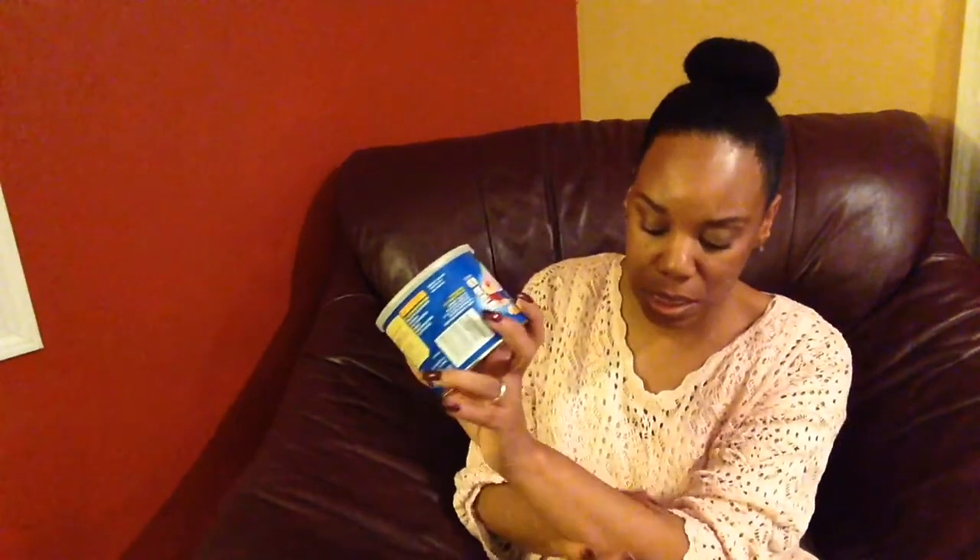You know how when you go to get a pedicure and they do the scraping on your feet? I find when I consistently use this, I don't have to get the scraping — very little. Another thing you can do is mix this in with your lotion in the cold months and it will moisturize your skin. You don't want to use just plain vegetable oil because it can be a little bit oily, but if you mix it with your lotion, it will give you that extra moisturization you need in the cold months.